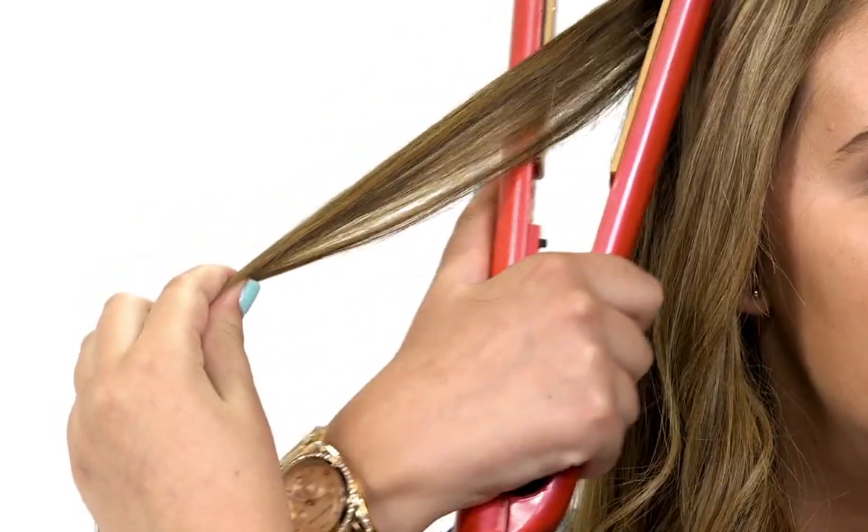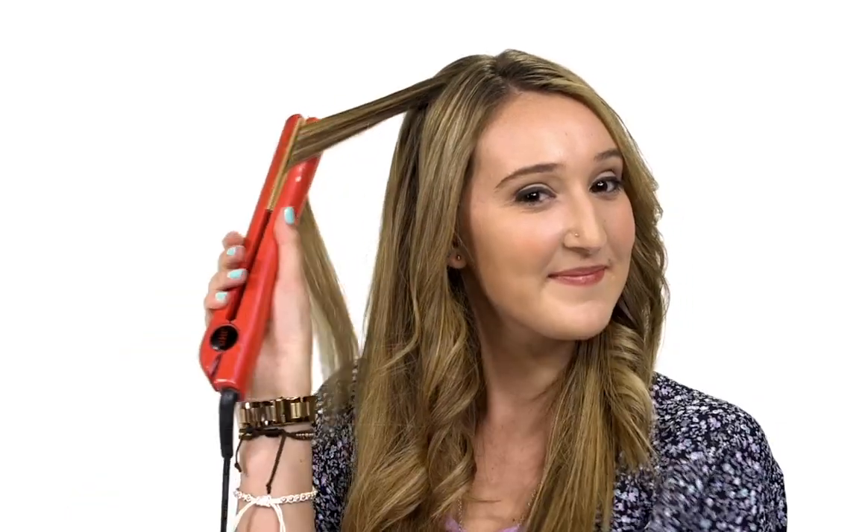Starting at the crown of your head, just a few inches from your roots, clamp hard and twist the flat iron away from your face while pulling down. Be sure not to pause or you'll end up with creases. Since you're going for a soft wave, you can vary the starting point on your head a bit to add variety. Ta-da! It's a perfect way to catch a wave even if you can't surf.